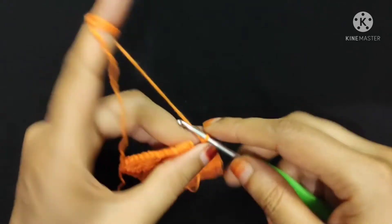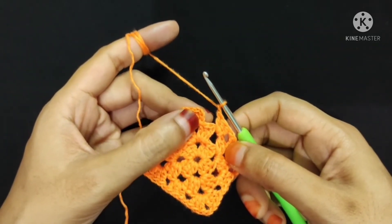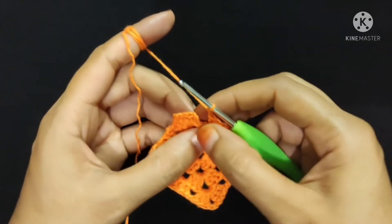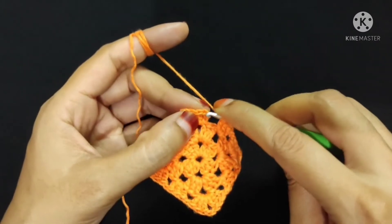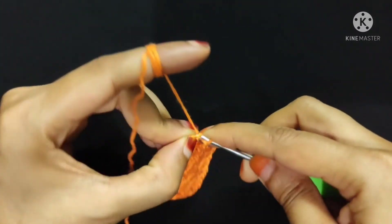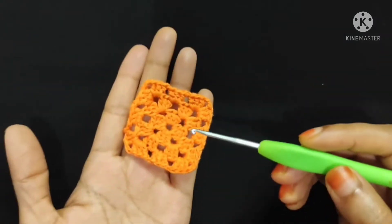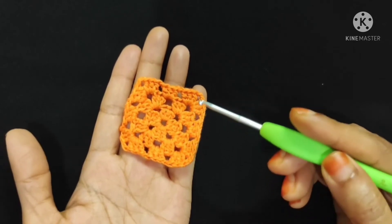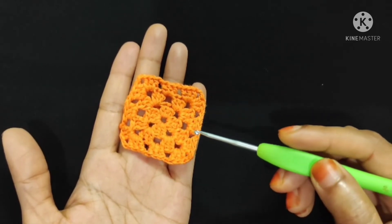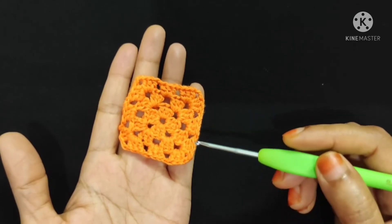Now I will make one chain stitch and one slip stitch into the top of the third chain of the first three chain of this round: one, two, three. Third chain — slip stitch is done. Here I made a total of three rounds. You have to follow the same process to increase the row number for a bigger motif. I will be back with a big motif.